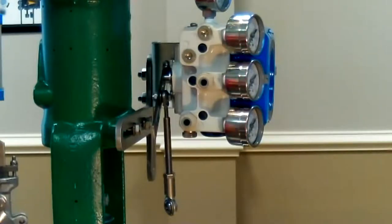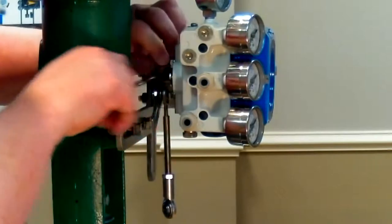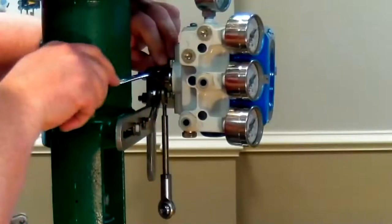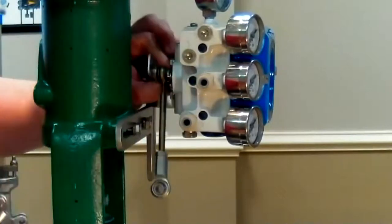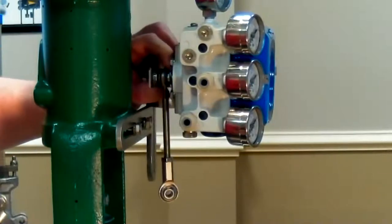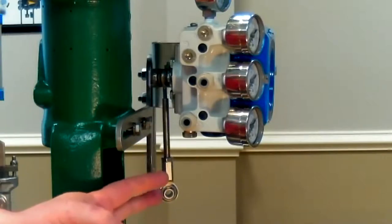Also make sure the cam nut is loose on the cam while you're adjusting the arm — it's much easier that way. With my cam nut loose and the arm tight, you'll notice I can still move the linear arm.